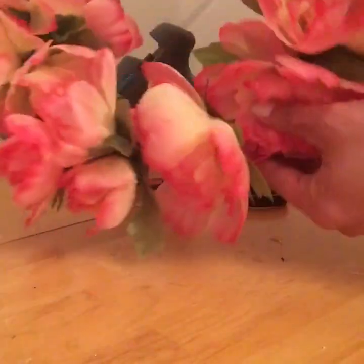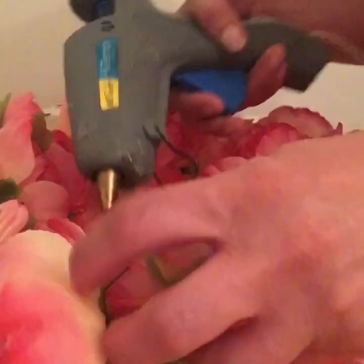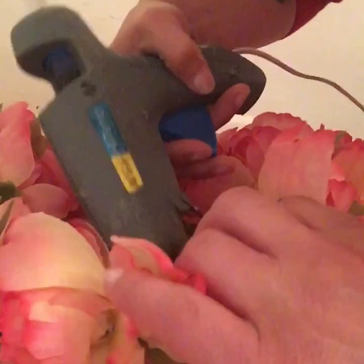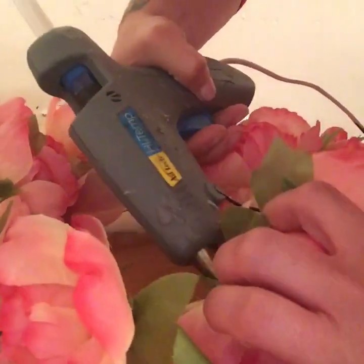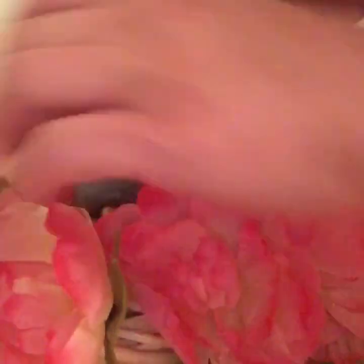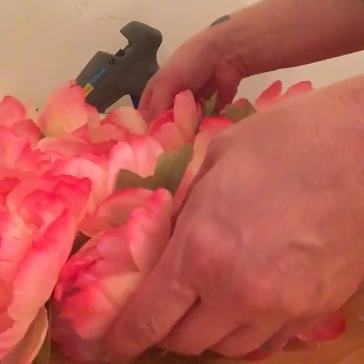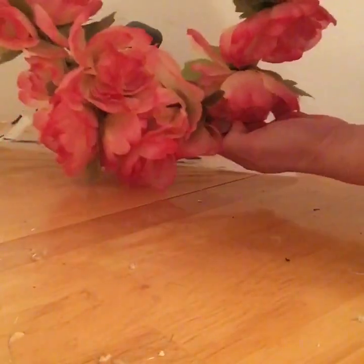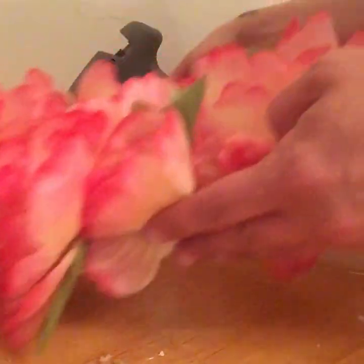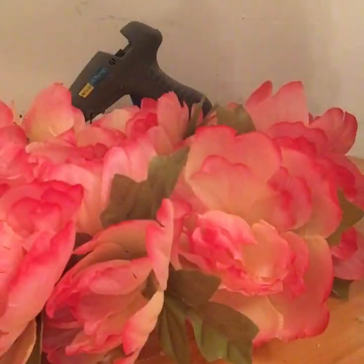Now I have all my flowers stuck in the wreath. I'm taking my hot glue gun and I'm going to glue the stems. You really don't have to do this if you don't want to, but I'm doing it because if I pick up the wreath or move it around I don't want any flowers falling out. So they're all glued in now.